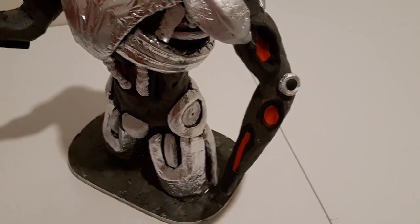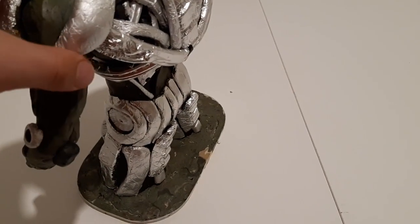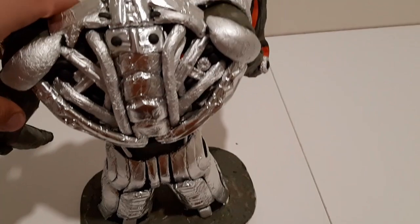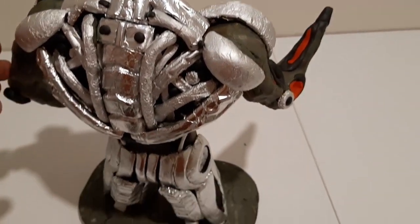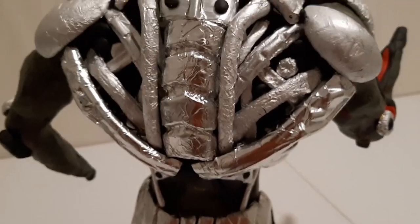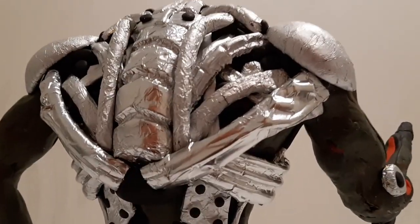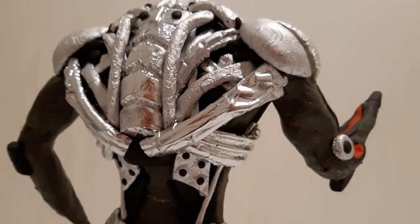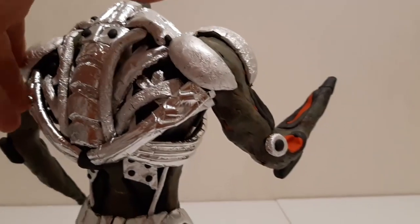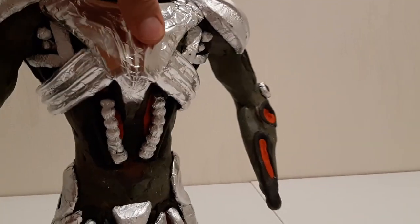The only thing left on the lower portion is the frontal space and the lower abdominal area. The upper part is also pretty much done — the rib cage upper portion needs even more detailing, so I will try to add as much as possible to conceal the gray clay which I don't want showing.